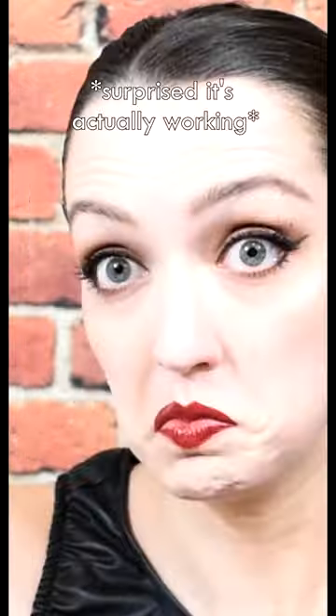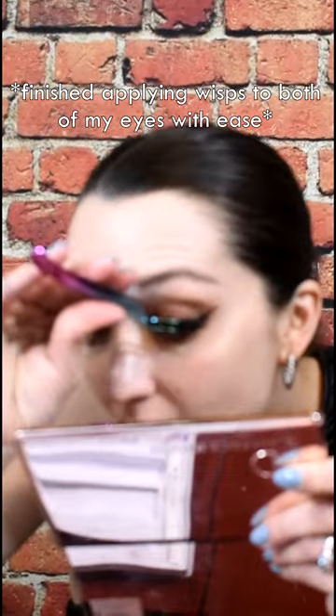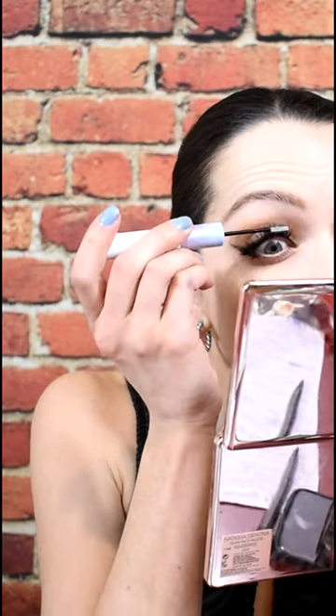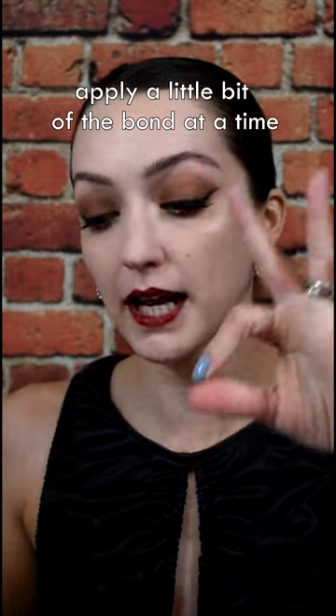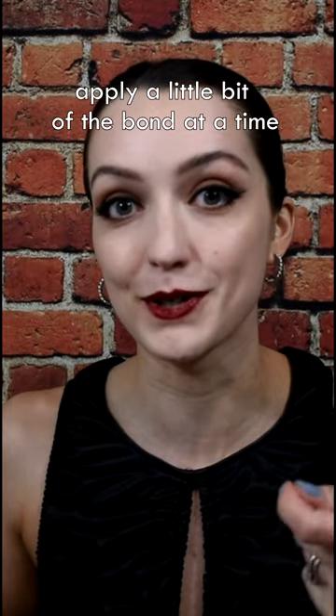My lashes were feeling a bit sticky, but after I applied the seal, the stickiness pretty much went away. A couple of tips: only apply a little bit at a time because it is super sticky, as you saw. Working in sections was really, really easy once you get the hang of it.